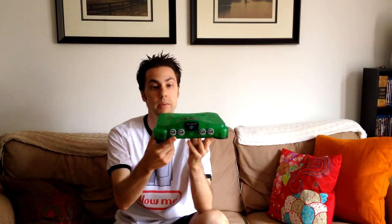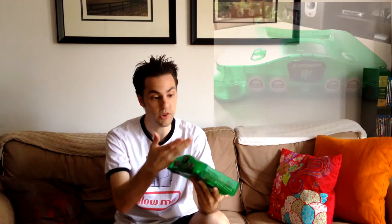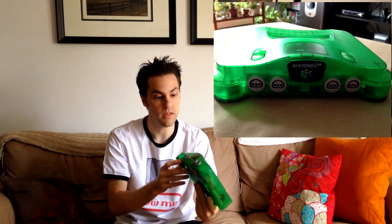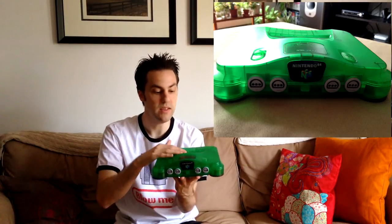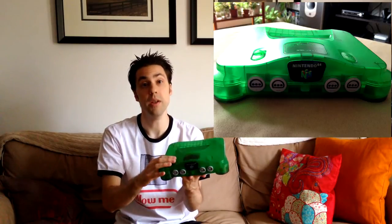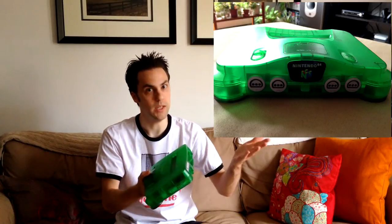So today what we're going to be talking about is this — the Nintendo 64. It's just the jungle green version, nothing fancy, just a regular N64. What you don't know is that inside it's actually been RGB modded, so it outputs in RGB.